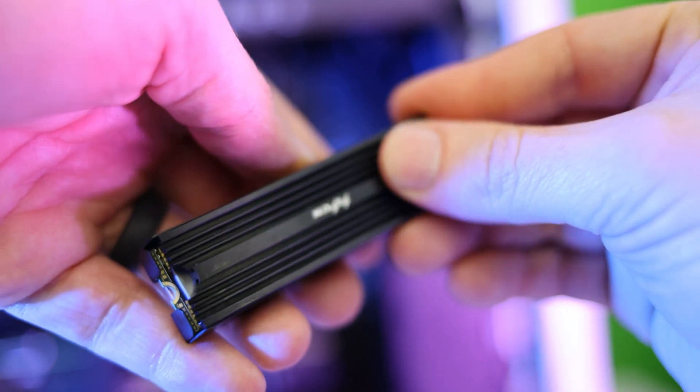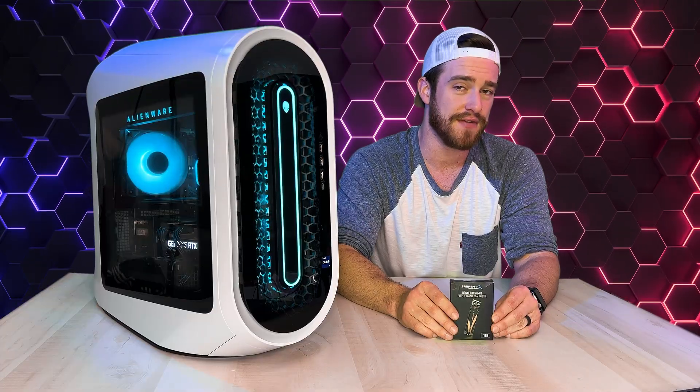We're also going to be adding and testing out a heatsink on this drive as well to bring our temps down a little bit, as well as increasing the overall lifespan of this drive.